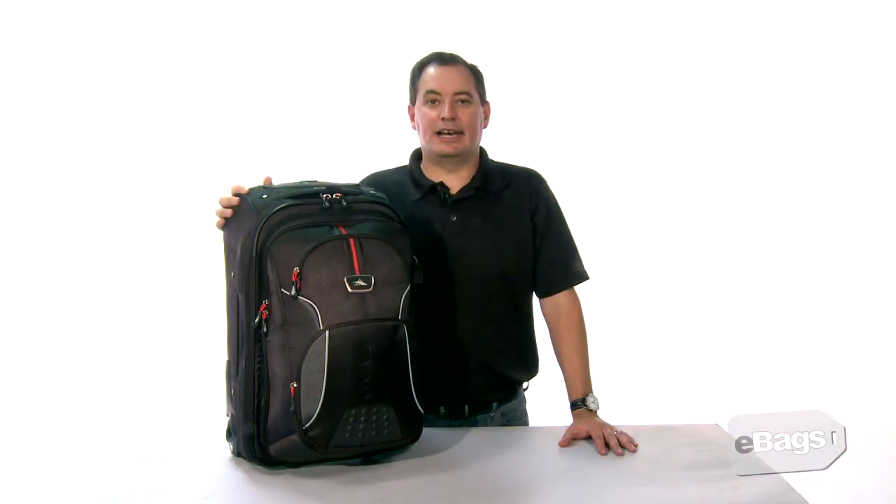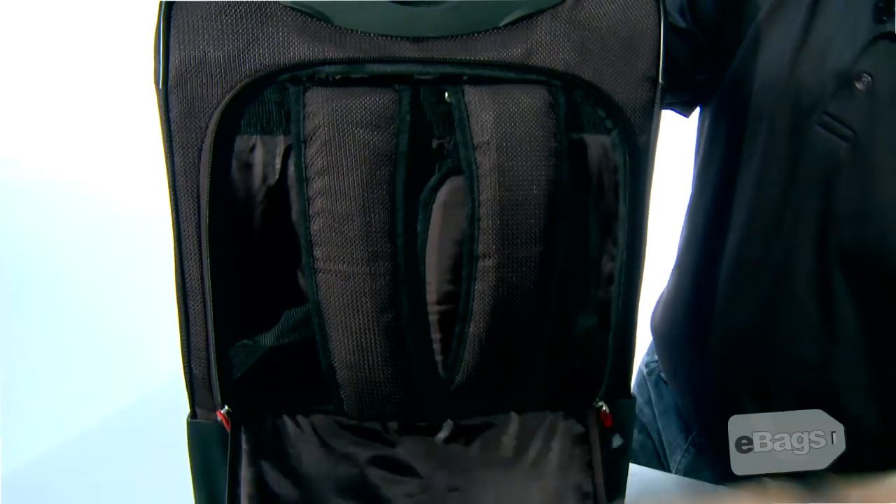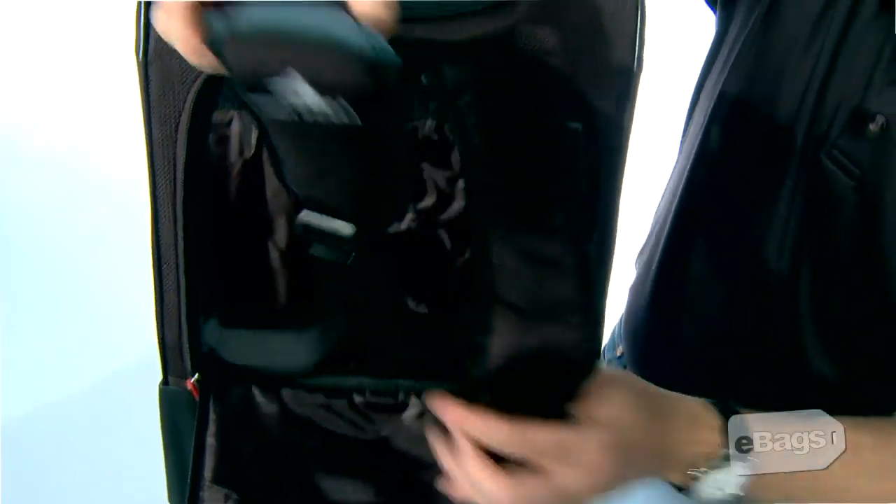Special built-in high-density foam structure helps maintain the bag shape while minimizing weight. Padded backpack straps stow behind the main compartment zippered padded back panel.